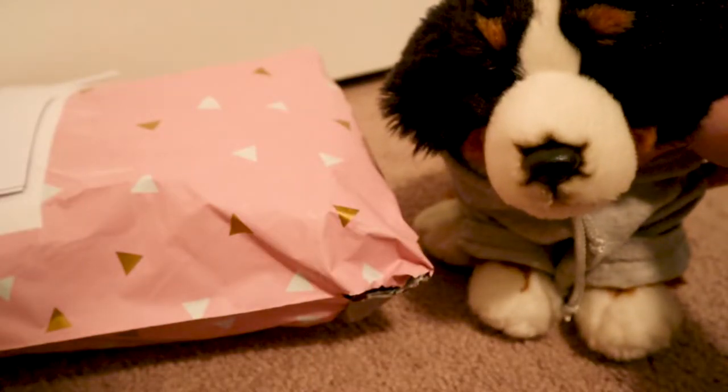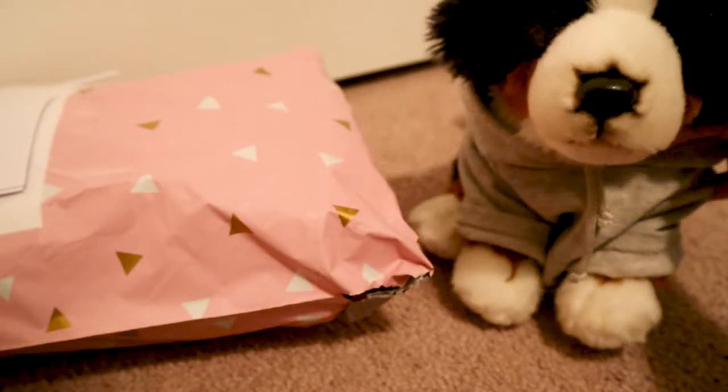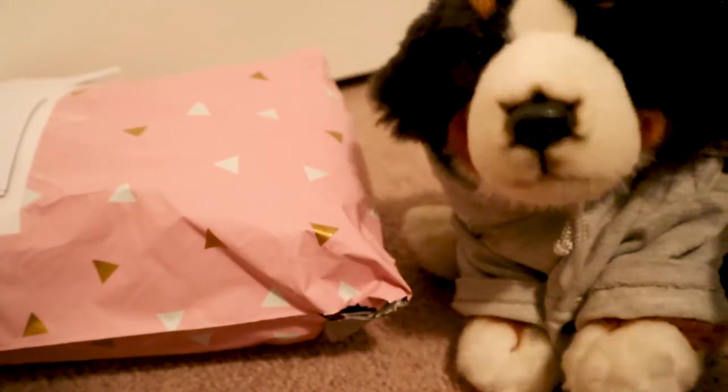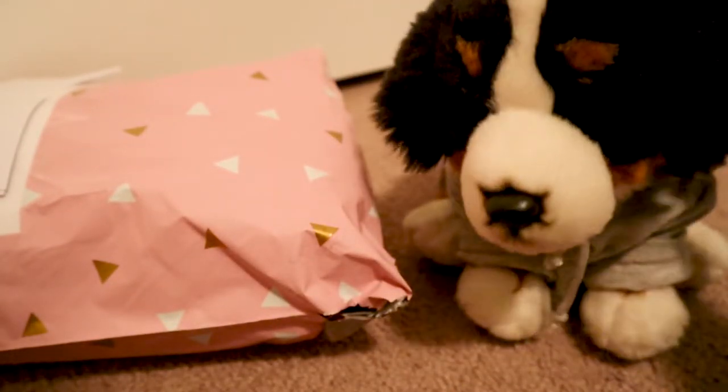Hey guys, it's Americans14 here with Marshall, my Webkinz signature Bernese Mountain Dog, and today I have a new package. So let's open this.